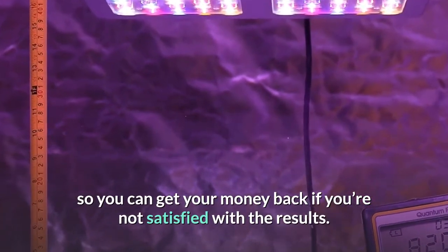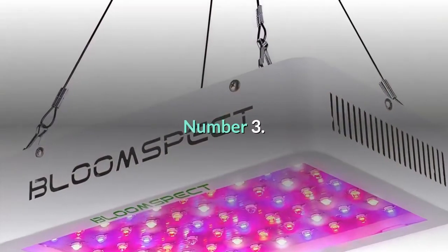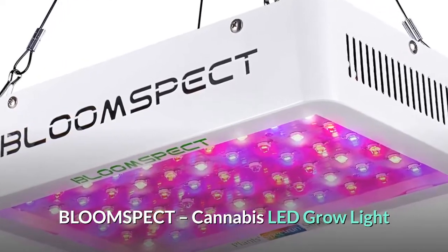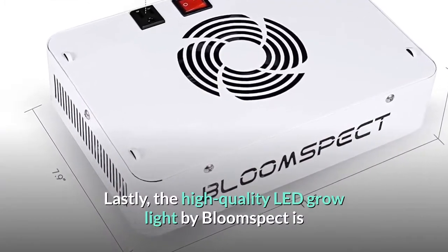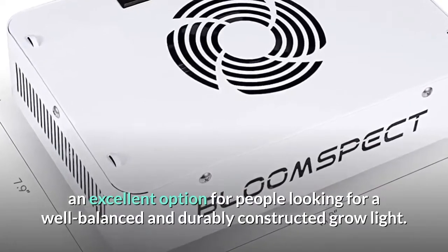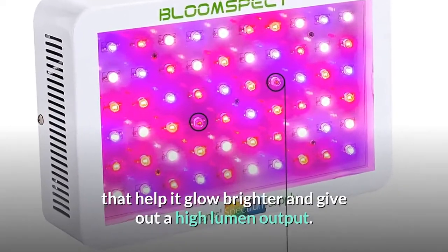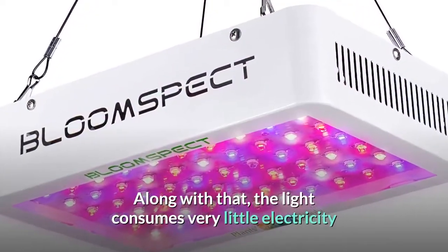Number three: Bloom Spec cannabis LED grow light. This high quality LED grow light by Bloom Spec is an excellent option for people looking for a well-balanced and durably constructed grow light. The light is enhanced by 10W double chips that help it glow brighter and give out a high lumen output.